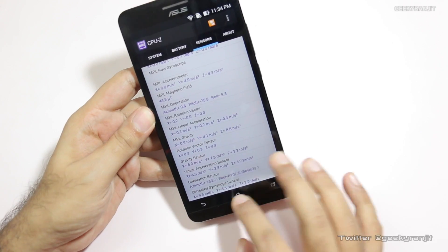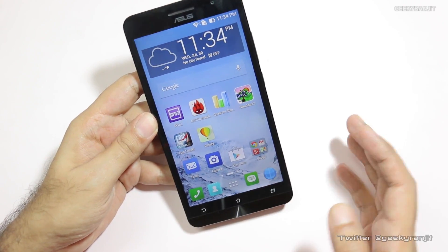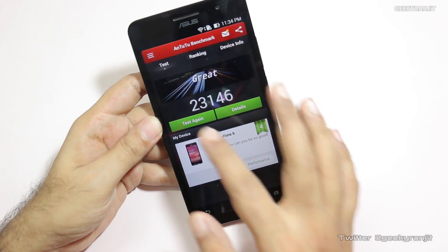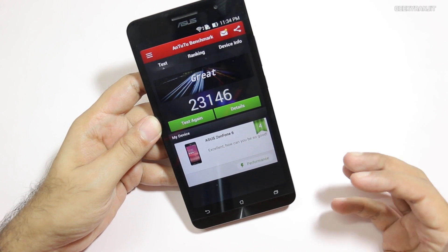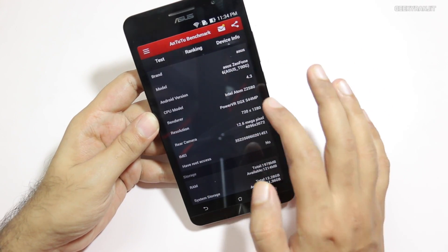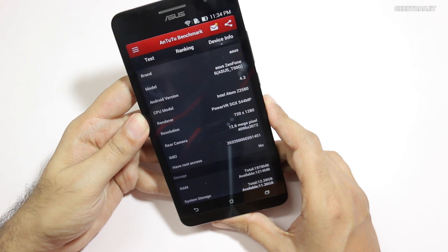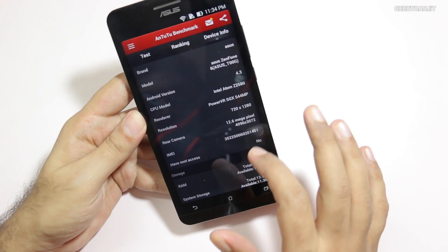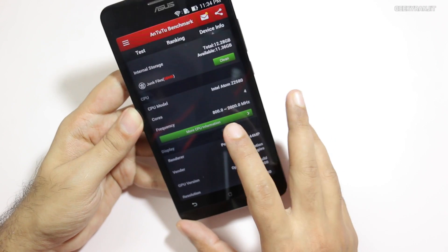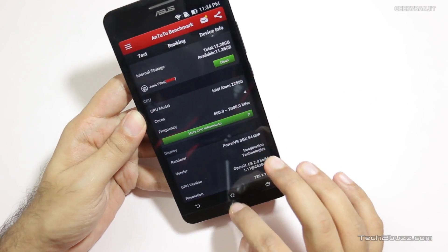ASUS has provided almost all the sensors you need, which is a good thing. Before showing the benchmarks, I'll show you the configuration using Antutu. On Antutu we got a score of about 23,146. Under device info, the name is ASUS Zenfone 6 running the Intel Atom Z2580, screen resolution is 720p HD, and the clock frequency is 800 megahertz to 2 gigahertz — so it's a 2 gigahertz processor.